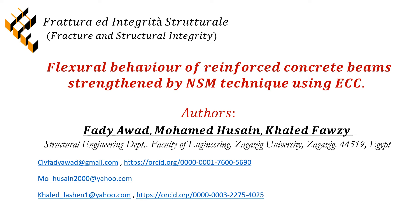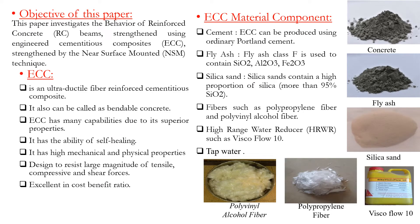The Visual Abstract of Flexure Behavior of Reinforced Concrete Beam Strengthened by Near-Surface Mounting Technique using ECC. The objective of this paper is to investigate the behavior of reinforced concrete beams strengthened using Engineering Cementitious Composite by the Near-Surface Mounting technique.